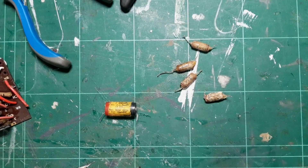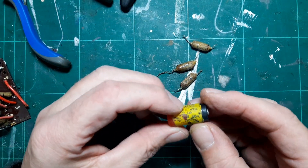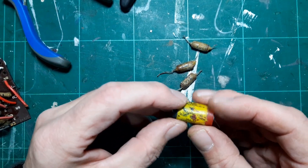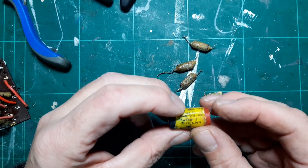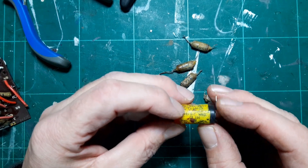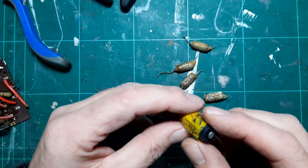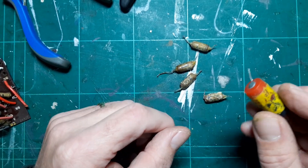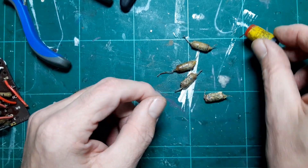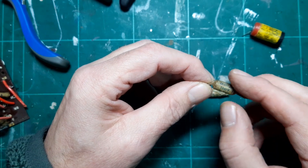I've removed the capacitors from the circuit and tested them out of circuit. Remember, you can't test capacitance in-circuit but you can test the equivalent series resistance. The electrolytic actually tested okay — pretty much on specification for an 8 microfarad 150 volt capacitor, with quite a low ESR. This wax capacitor also tested okay; it's fairly intact, a little bit tacky, but came in on specification.